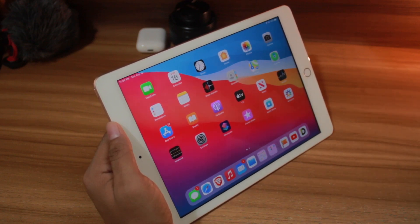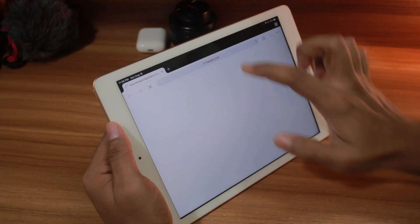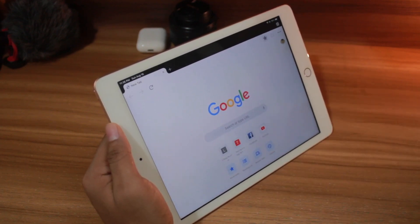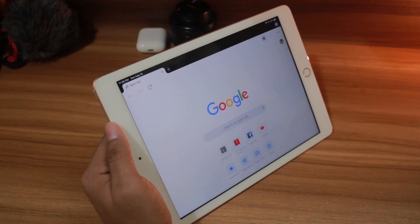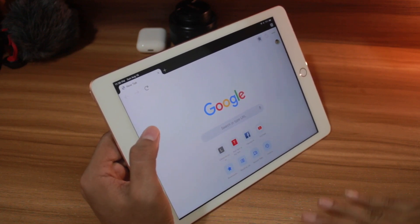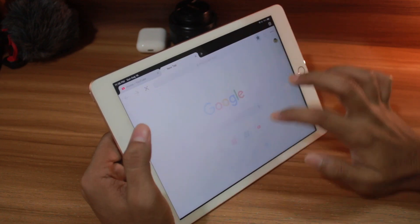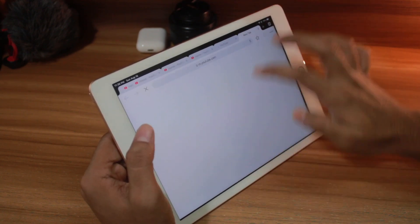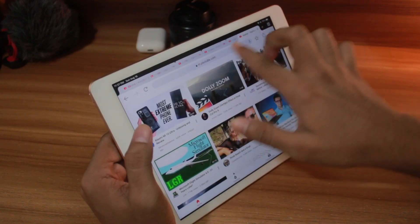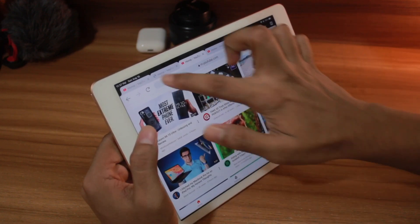I think I'll keep opening YouTube tabs. Okay, here is Google Chrome, let's go inside. I'm feeling really excited — what am I going to do? It's super interesting. Let's see how many Chrome tabs will kill this iPad. Let's go: 1, 2, 3, 4, 5, 6, 7, 8, 9, 10, 11, 12, 13, 14, 15, 16, 17, 18, 19, 20.